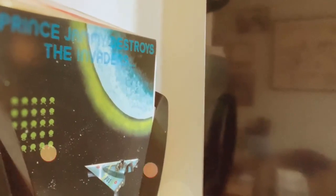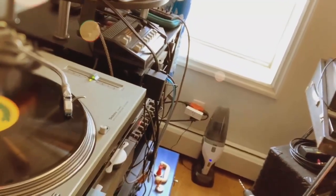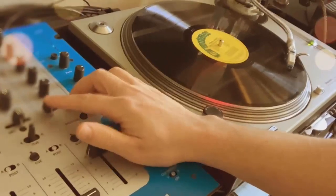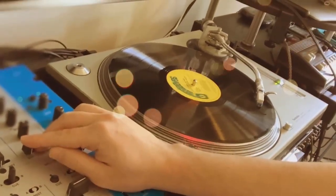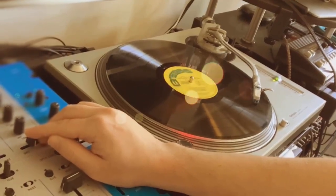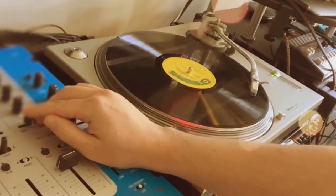I thought I'd show you guys what it actually looks like and sounds like now that I've got the design kind of right. Here's a Prince Jemmy record — you guys might know this one, 'Prince Jemmy Destroys the Invaders,' a nice little space invader theme. Here's the tune completely dry, and now I'm gonna start sending it into the spring tank. This is just a dry/wet control, and I'm sending it all the way wet.